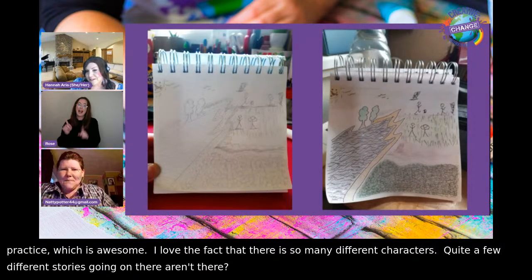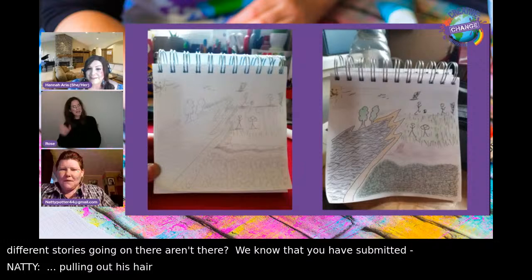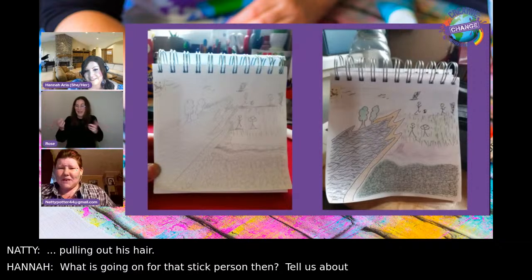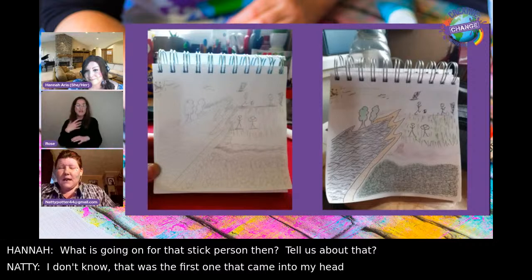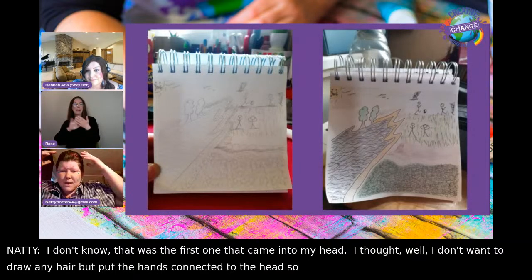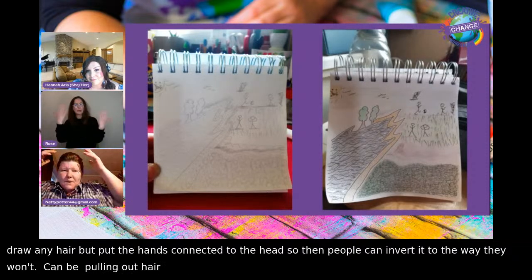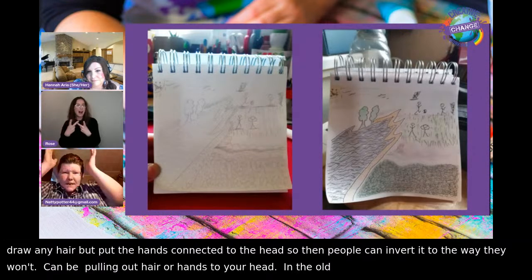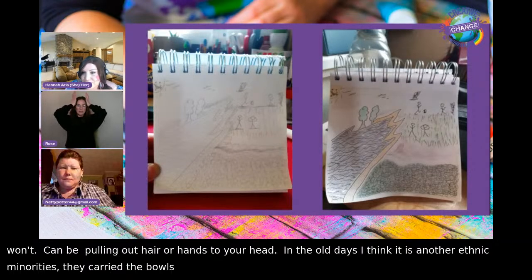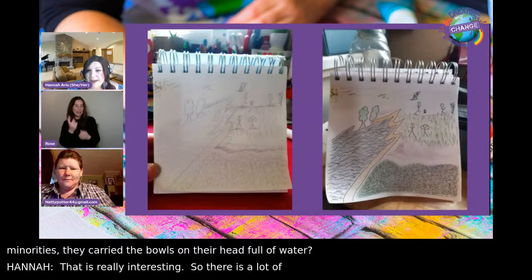Hannah loves the one where he's pulling out his hair. Natty explains: she didn't want to draw any hair but put the hands connected to the head, so people can interpret it how they want — it could be pulling out hair, or just hands up to your head. In other cultures, people carried bowls on their heads full of water. There's a lot of things that could be interpreted as expressive and telling a story.